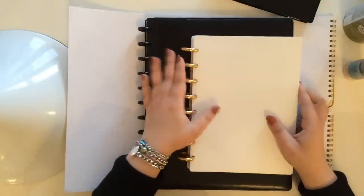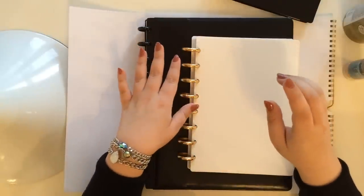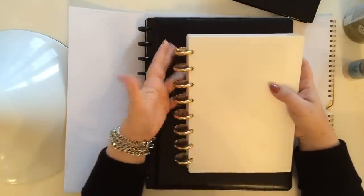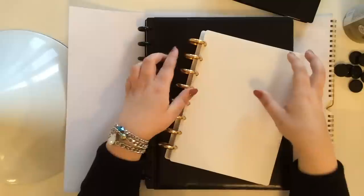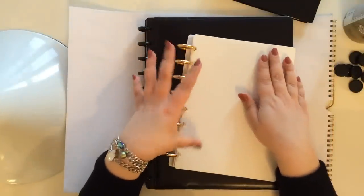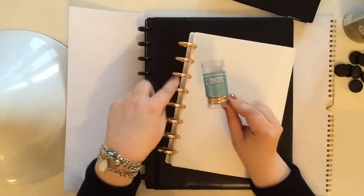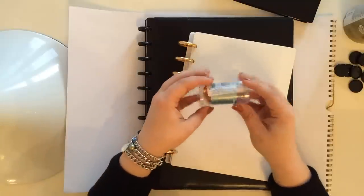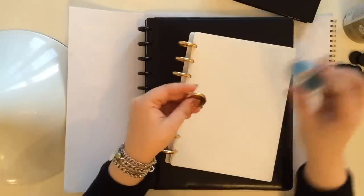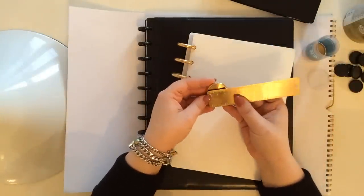I decided to get these rings because I ordered a Louis Vuitton desk agenda again, and I wanted to put these rings in there — create a notebook that would insert into it. I did some research and from what I could tell, these one-inch discs fit into the desk agenda perfectly. So I ordered them from Levenger. Their disc bound system is called Circa. A set of 11 discs retails for $25, but with the Black Friday promotion I got them for maybe $18.